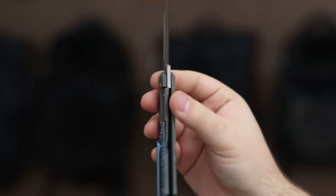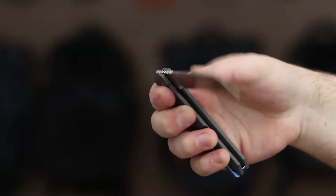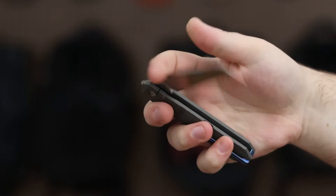Whether you're expanding your knife collection or seeking a modern take on traditional everyday carry with upgraded blade steel, this knife is a superb choice.